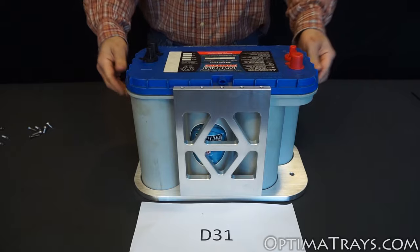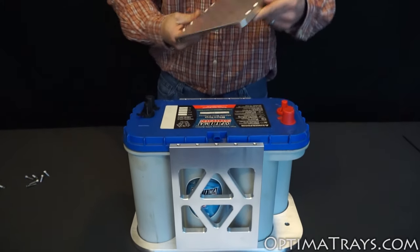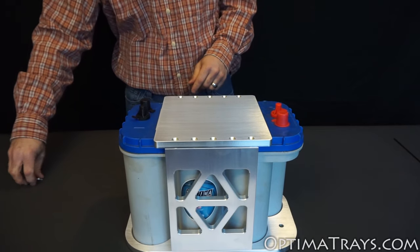Set your D31 battery on the tray and then take your top — there is no right way around for the top, it'll go either direction. When setting this on, make sure that you don't touch both terminals at the same time.